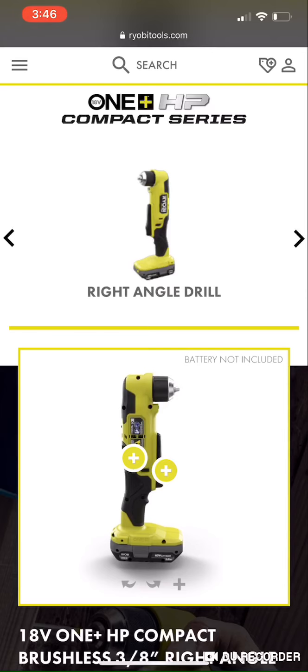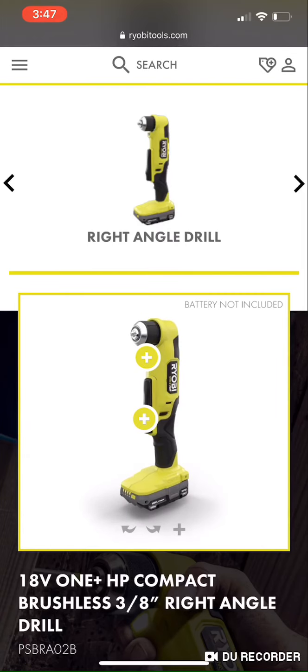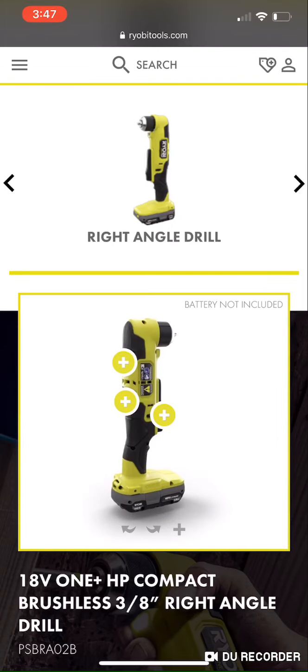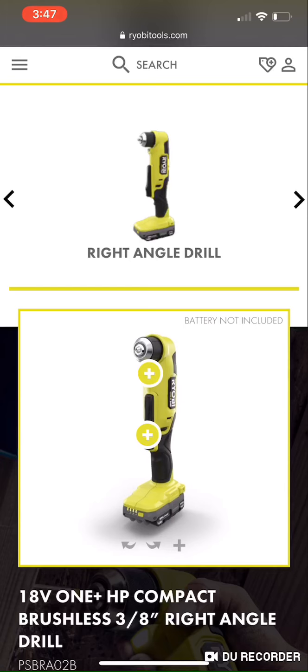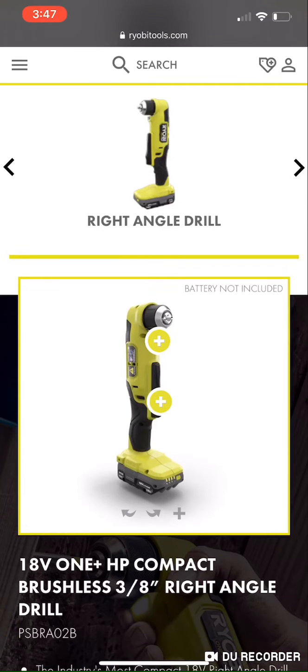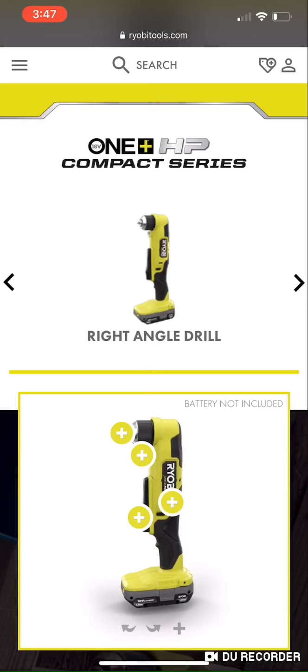Compared to most of the other tools they're releasing, this is definitely the most improved versus its brushed version, without a doubt. It's also shorter — the brushed version is five inches from chuck to back, and this one is three point six inches. It's definitely more compact so you can get into tighter spaces and fasten workpieces in cabinetry, weird-angled installs, and tight corners between studs.